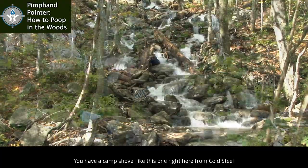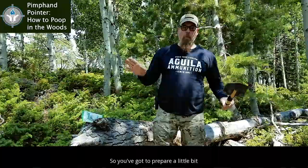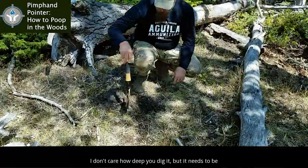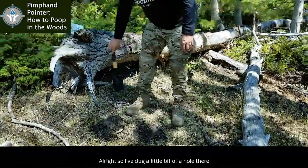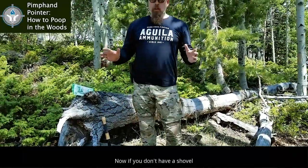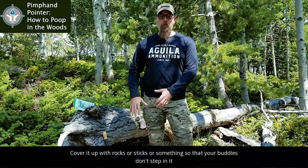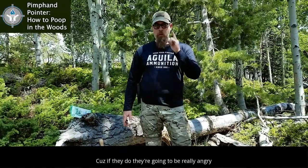Hopefully, you have a camp shovel, like this one right here from Cold Steel. Gotta prepare a little bit. Dig yourself a little hole — it needs to be deep enough to cover your business. So I've dug a little bit of a hole there. Now if you don't have a shovel, take your toes and scratch out an area. And then when you're done, cover it up with rocks or sticks or something so that your buddies don't step in it. Because if they do, they're gonna be really angry.